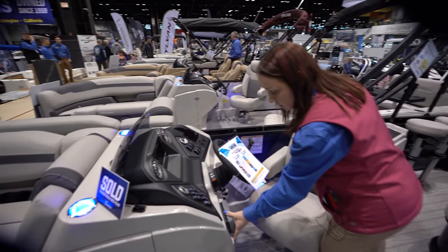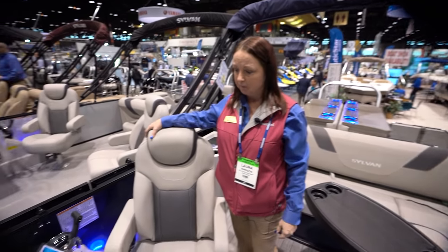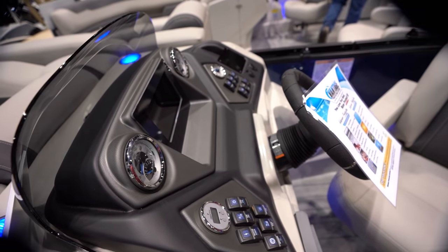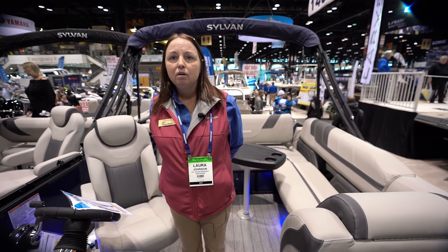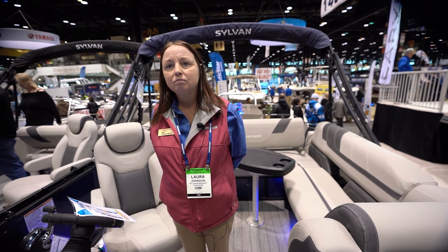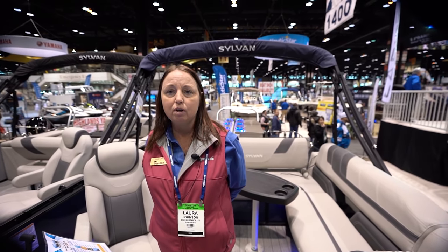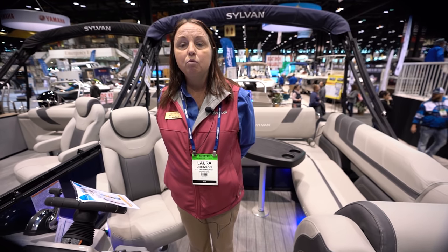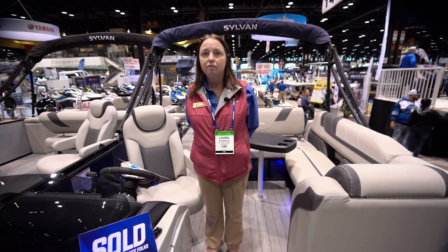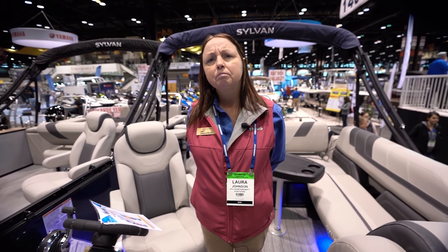You tell me there's only one left, right? We currently have one of these left in stock, but we will order you one without a problem. Laura, where can they go online? GivingBugs.com. And if they wanted to reach you personally? I am at the Sequoia Harbor location in Antioch, Illinois. We have several locations in Illinois, Michigan, Wisconsin, and Ohio — we can service them at whatever location is closest to them.